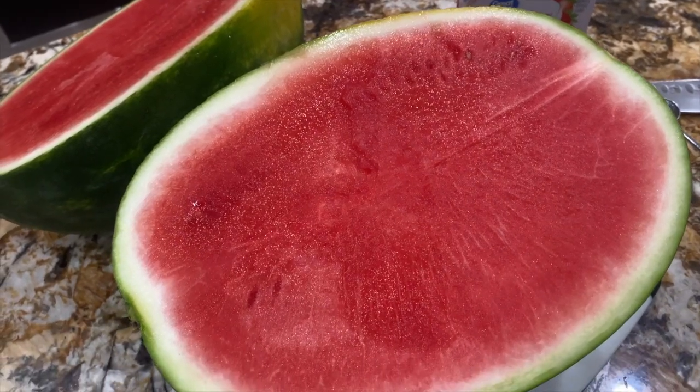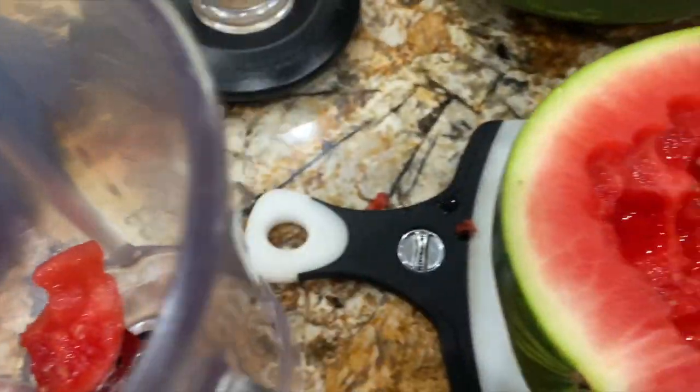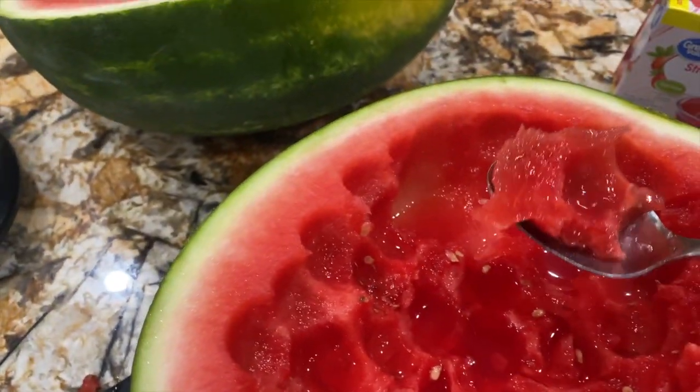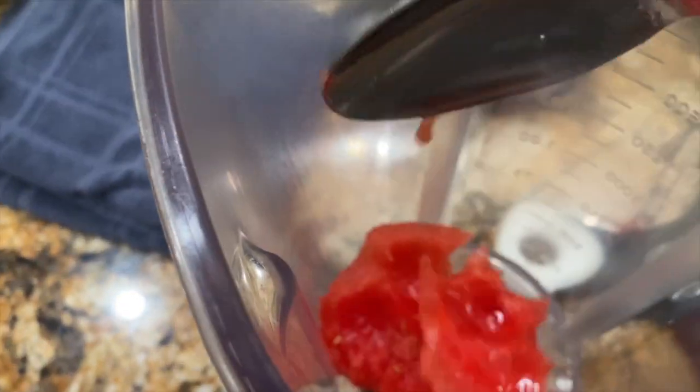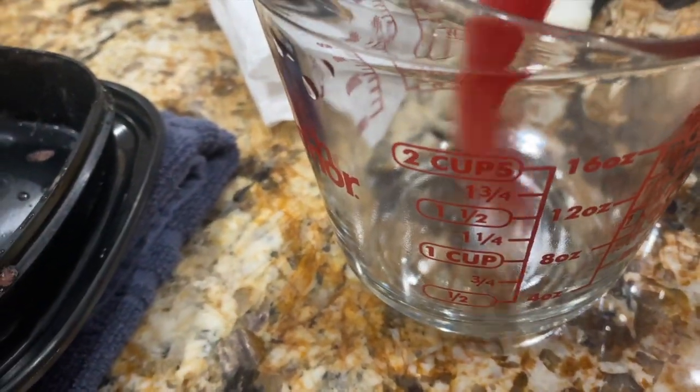Hollow out the one side of your watermelon and save the inside of the watermelon you just hollowed out. I'll place it in my blender. You'll put enough watermelon in your blender to make two full cups of pureed watermelon.